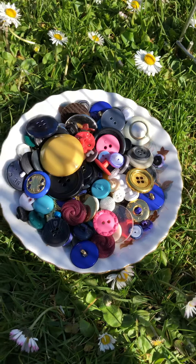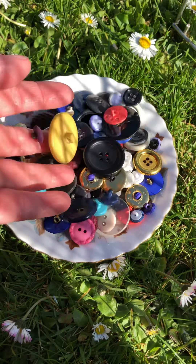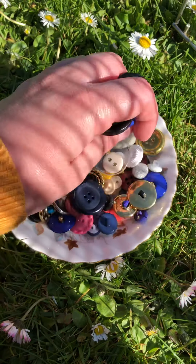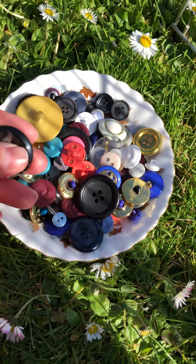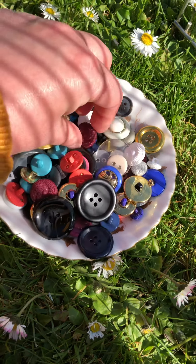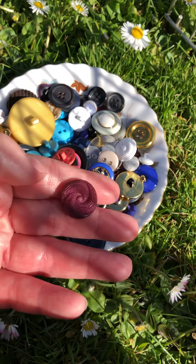You can however feel the buttons — they feel nice to touch. Some of them are smooth like this one. Some of them are rough like this one, and they feel different in your hand.